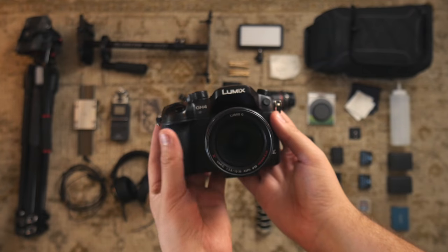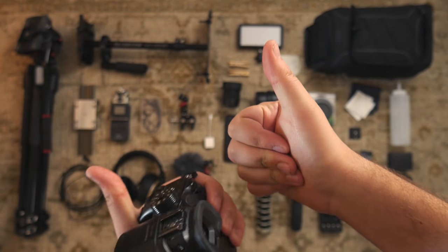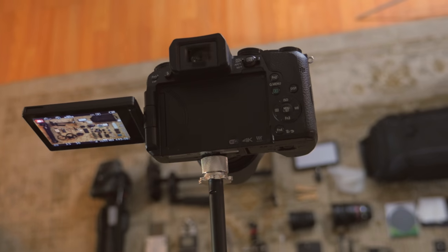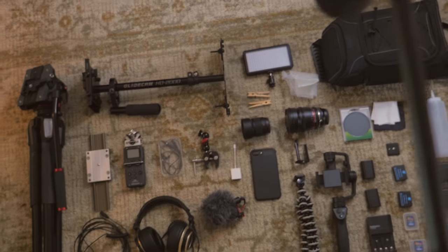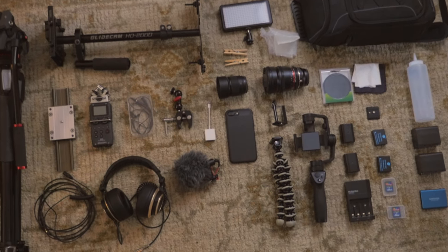Combined with this lens, it's a great all-around camera. My other camera shooting this video is the Panasonic G7 — basically the same quality as my GH4, only it's slightly cheaper.